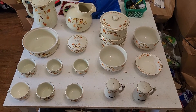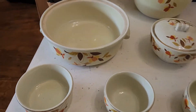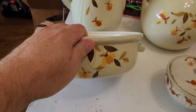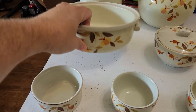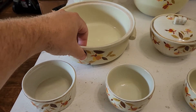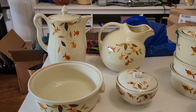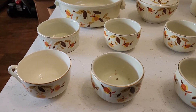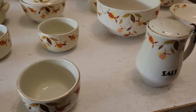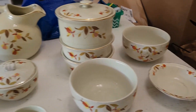I got this whole big set of this stuff. I started with one piece I found at an antique mall — this one here — and you can see this is Hall's Superior kitchenware. They made this for a number of decades, and some of them have uranium in the glaze. From what I understand, the older ones do, and some of the newer ones do not have uranium in the glaze, so they don't glow.